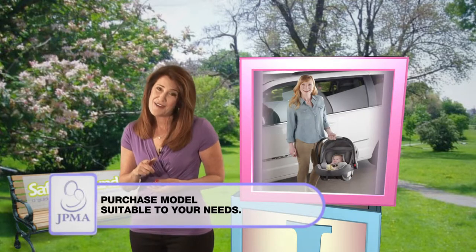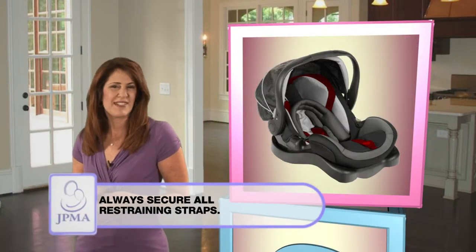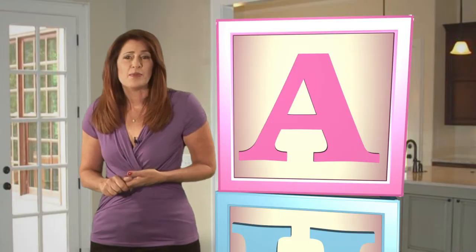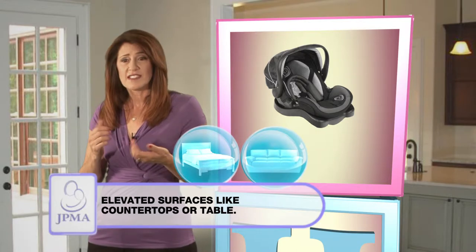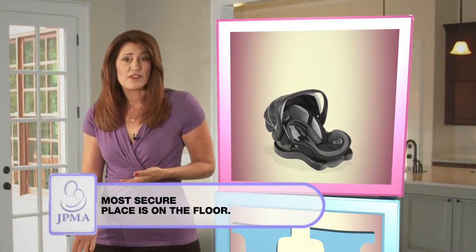Determine your needs and follow these simple rules. Always secure all restraining straps and never leave your baby with loose or unfastened straps. Never place on soft surfaces such as beds or sofas, or on elevated surfaces such as countertops or tables. The safest place is on the floor.